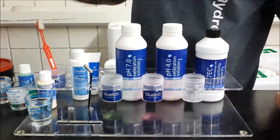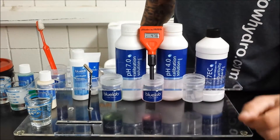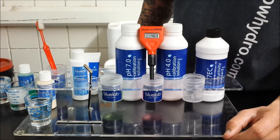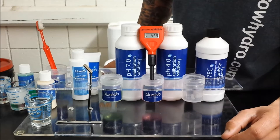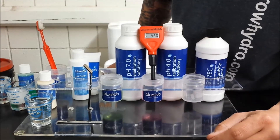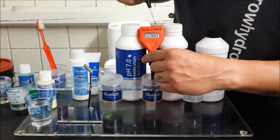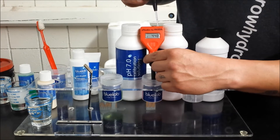Rinse it off in some water so you don't contaminate the solution. Now we're going to go with the 4.0 solution. Again let it settle on a number, then adjust the 4.0 screw until it reads 4.0.